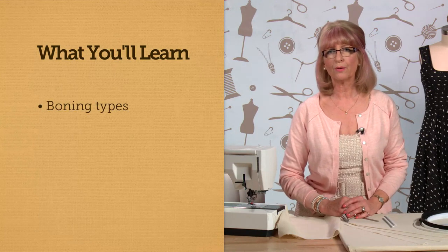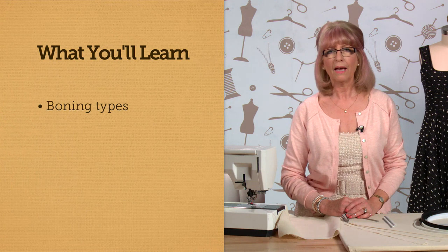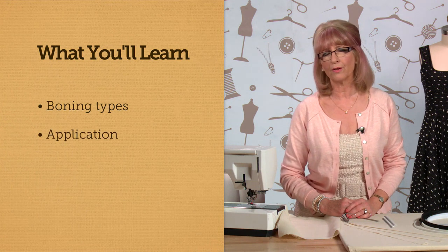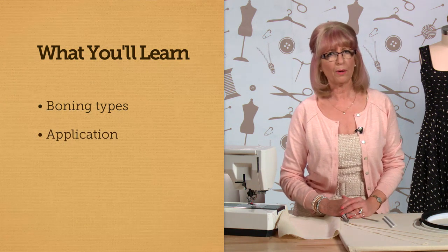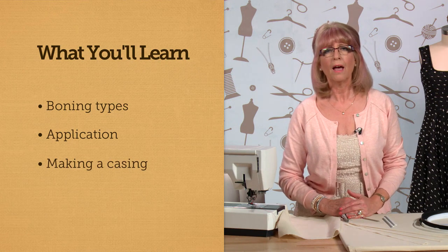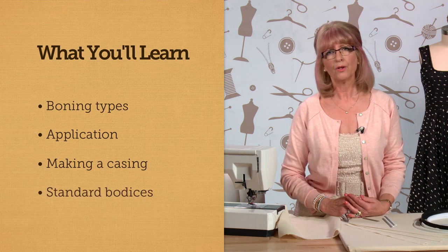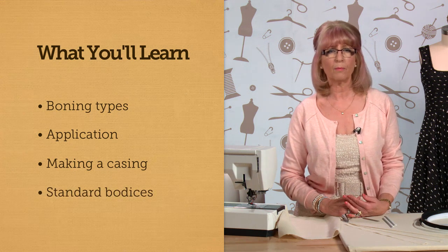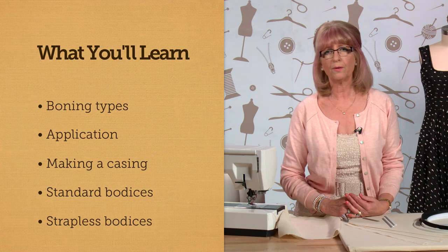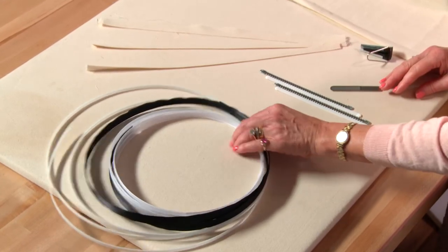Welcome back. In this lesson we're going to look at boning - the different types available to purchase, the pros and cons of each type, and how to sew each type onto the garment. Some bonings will require casings so I'm going to show you how to make a casing. We're also going to look at how you would apply boning to a garment with shoulders, a bodice with shoulders, and also to a strapless bodice. Let's start by looking at some of the different types of boning available.